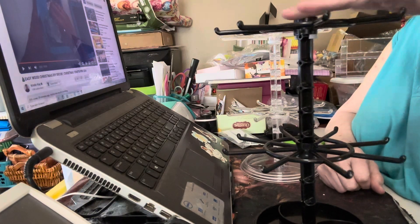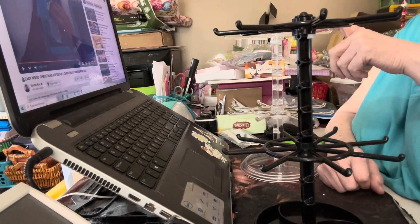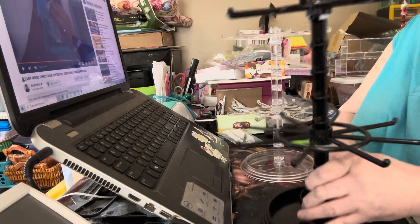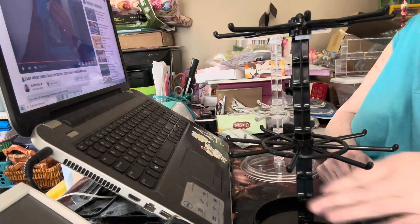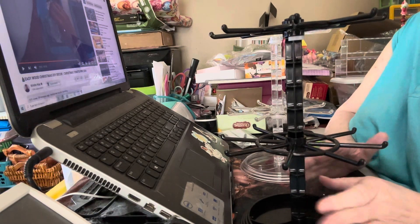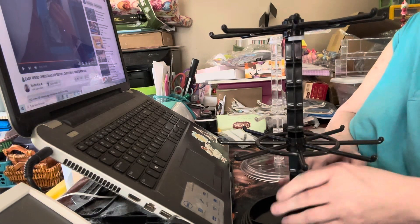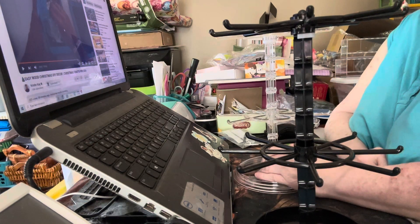The reason they're two different colors is because I ordered the black one and then they gave me an offer on a clear one for like a dollar. I just put them together. The only one that's not together is the standing one because that one's in a box — I've already put it together once, so I know how it goes.